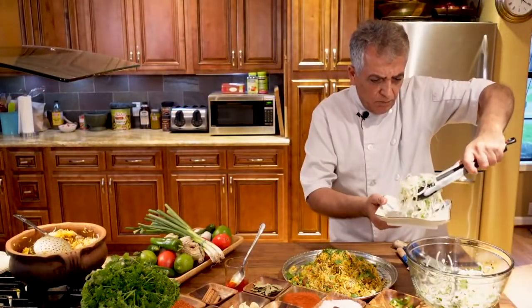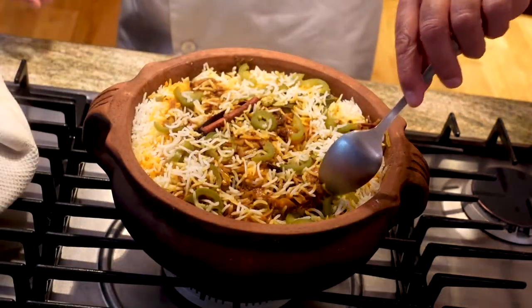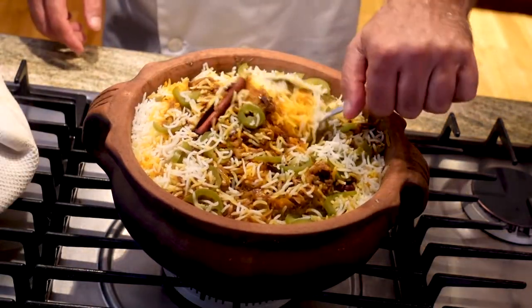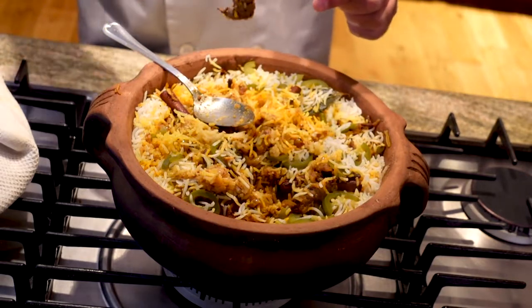Meanwhile, while we're waiting for the lamb to be cooked nicely, I'm going to make a nice onion salad — it's Indian-style onion salad, it is extremely tasty. It goes very well with this dish and you're going to love it. It's just basic onion with a couple more ingredients. The lamb looks nice and tender — let's try it and see how it is.